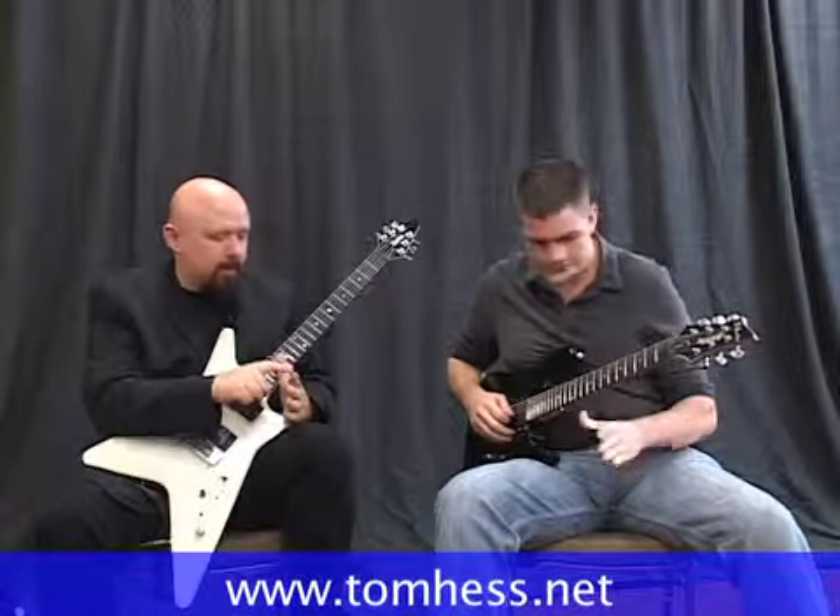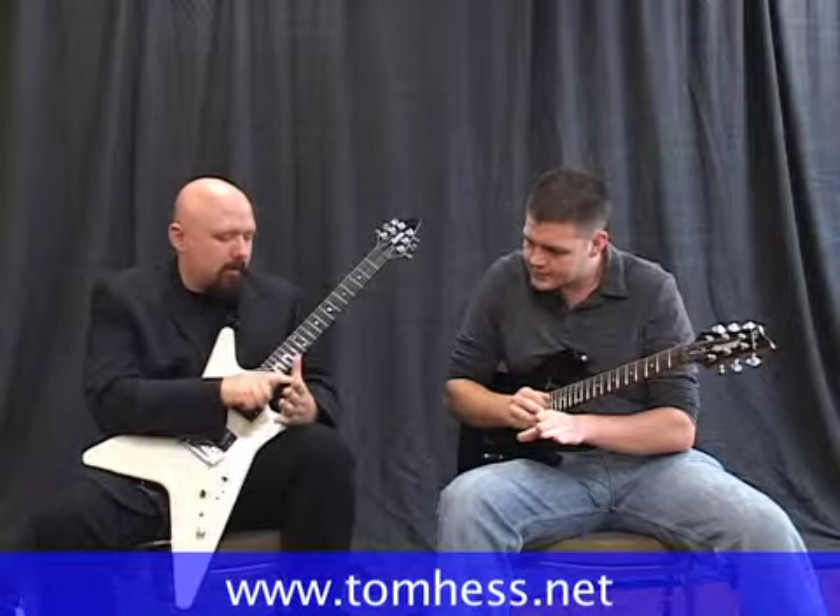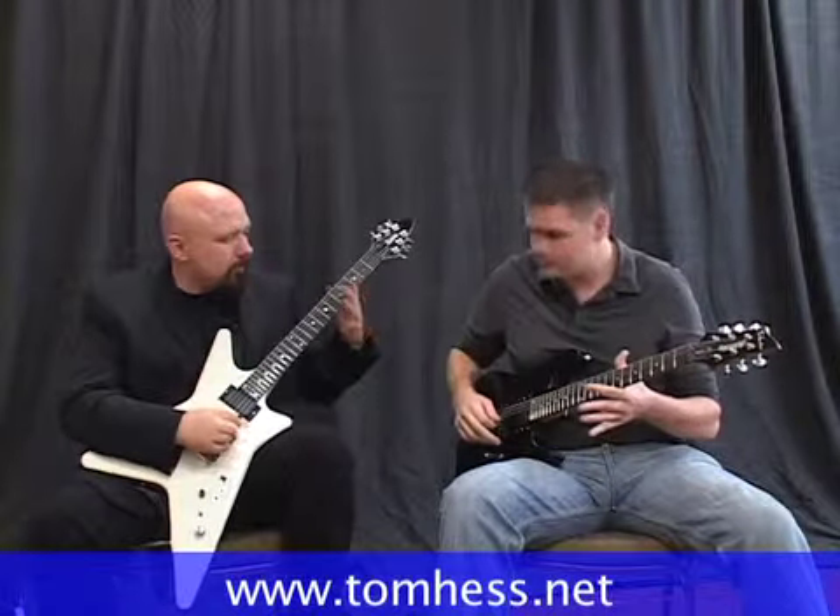This is the key to vibrato right here. It's not in your hand, not in your fingertips — it's right there, slight behind the first knuckle. There's a pivot point right there.